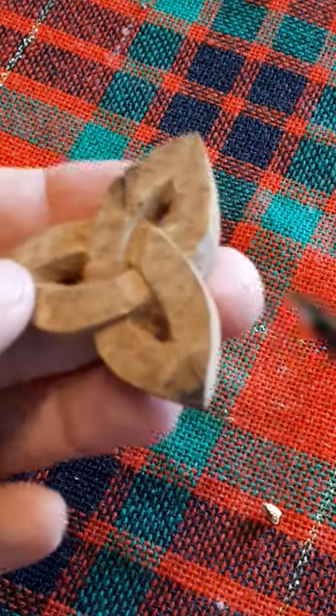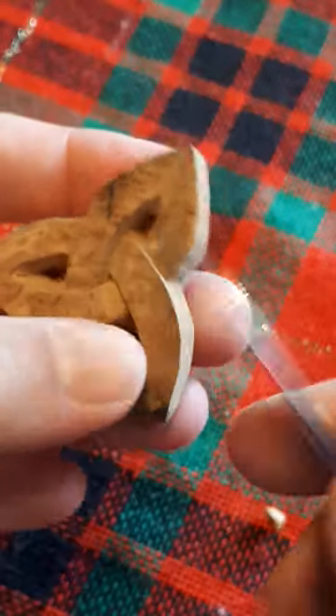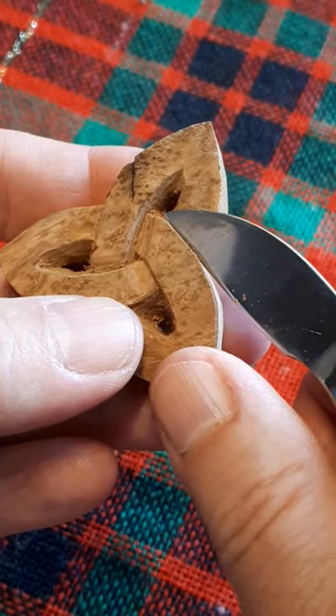To make the weave, cut down and then on a gentle slope to the stop cut.